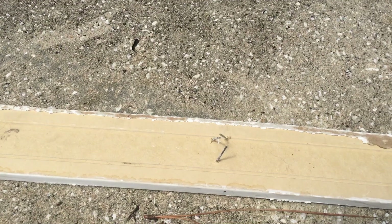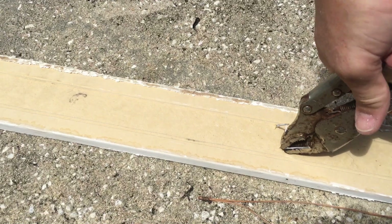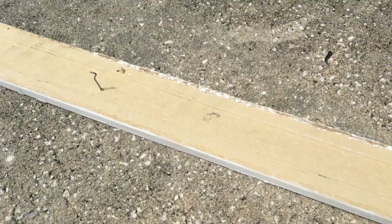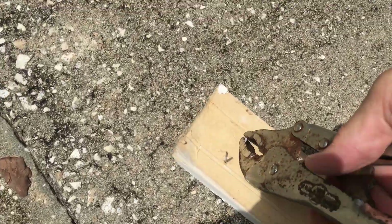So what I like to do is get my vise grips and just pull it through the other side. You can do this with wood or like this — this is MDF — and it saves the piece of wood. That's just a quick tip.